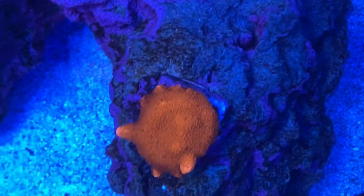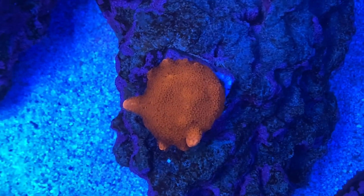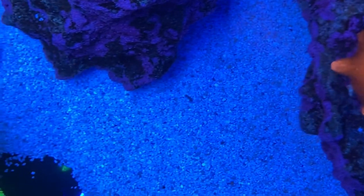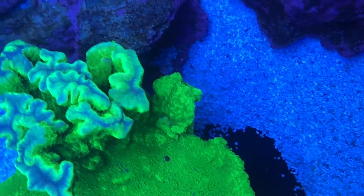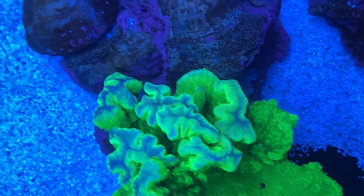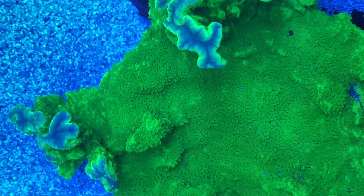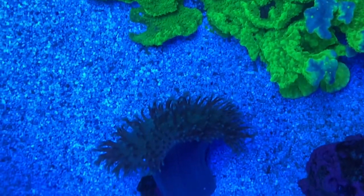This is a bubblegum digitata — this was a rescue frag, the last piece I saved from the colony I used to have. And then here's the weird and wild and wonderful encrusting Montipora — neon green. It has got the strangest growth pattern, and I'm just going to leave it here. It forms a little cave for the fish to sleep in.